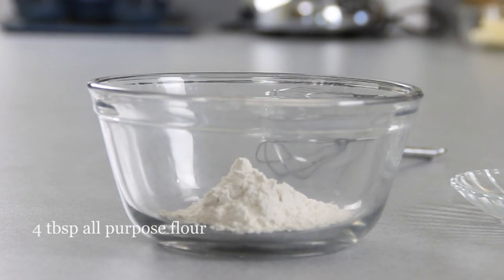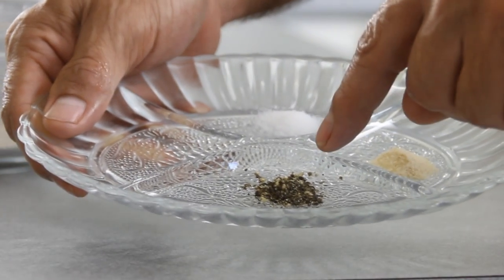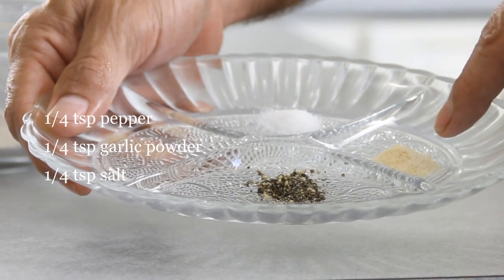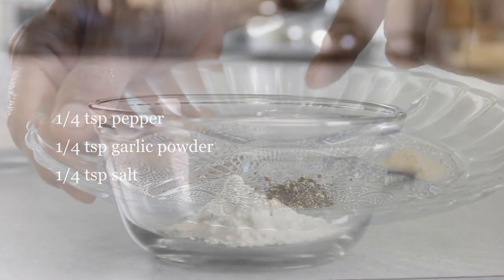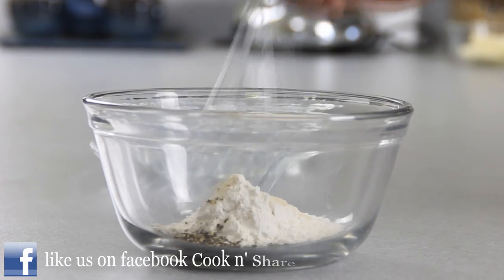I've got four tablespoons of flour here and I'm going to spice this up with a quarter teaspoon of pepper, a quarter teaspoon of garlic powder, and a quarter teaspoon of salt. You can add a little bit of sage too — that kind of adds a nice effect sometimes.